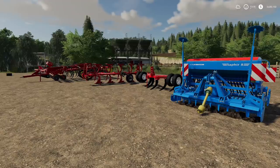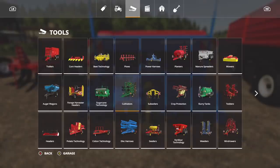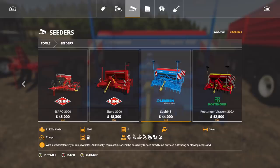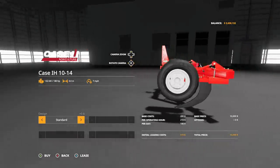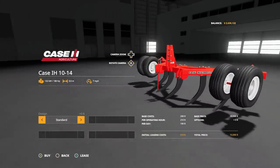We've also got some different versions of implements we already have in game. First is the Lemken Sapphire 8 - found in Seeders, three meters wide, does pretty much the exact same thing as a Kuhn Satura 3000 but it's a Lemken. Next is the Case IH plow, found in Plows - three meter working width, seven miles per hour, 180 horsepower required. It's not very heavy, so a tractor with exactly 180 horsepower should be fine.